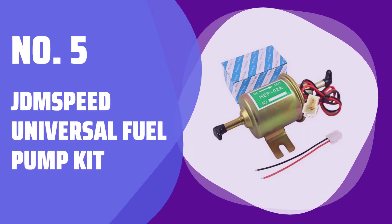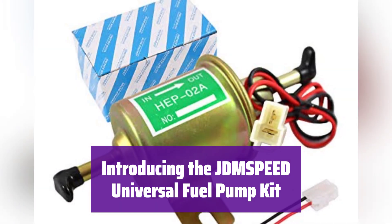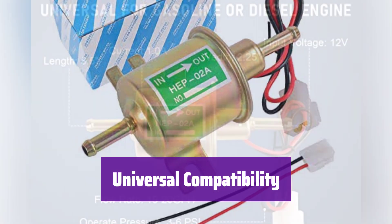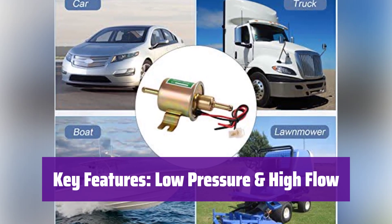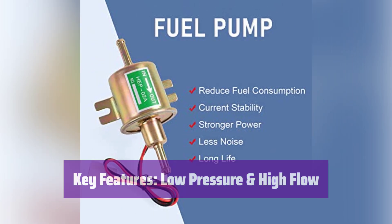Number 5: JD MSPD Universal Fuel Pump Kit. This kit is perfect for various applications, from cars to lawnmowers. It's designed for easy installation and reliable performance. It works with gasoline or diesel engines, making it a versatile choice for your fuel system needs. No more searching for a specific pump. It delivers a consistent 3–6 PSI output with a flow rate exceeding 70 L/H, ensuring efficient fuel delivery to your engine.